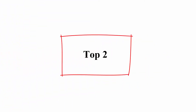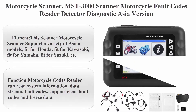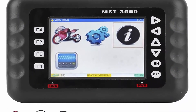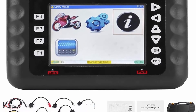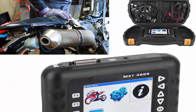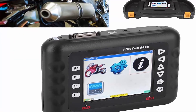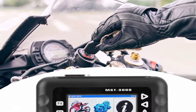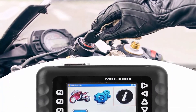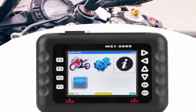Top 2: Motorcycle Scanner MST-3000 — Fault Codes Reader Detector, Asia version. Supports a variety of Asian models: Honda, Kawasaki, Yamaha, Suzuki, etc. Functions include reading system information, data stream, fault codes, clearing fault codes, and freeze data. Multifunction support: idle speed adjustment, action test, tire pressure system test, and anti-theft system test.